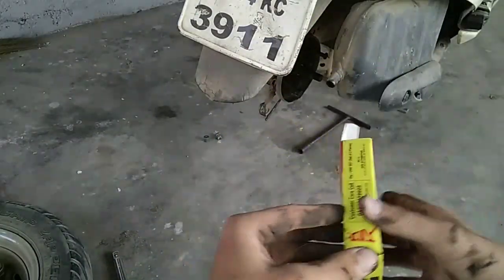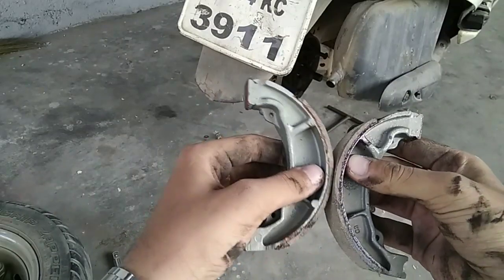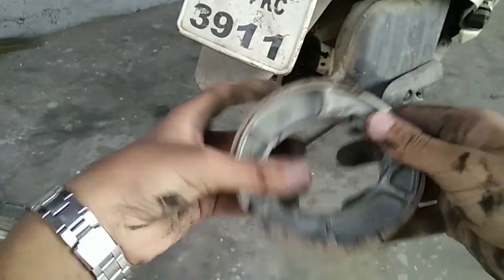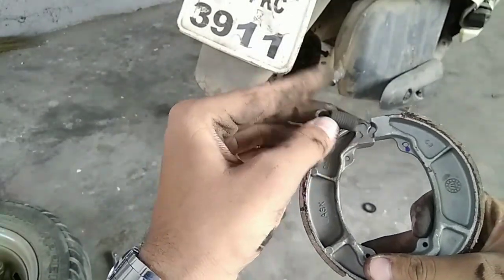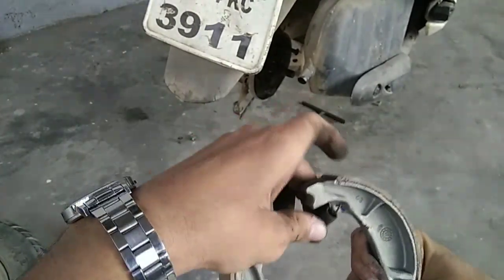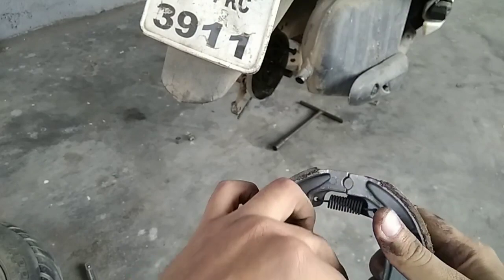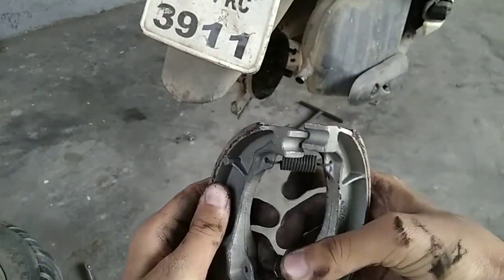I have a local brand — I'm not using the genuine OEM part. The new one looks like this, as you can see. Now the spring you removed from the older brake shoes — you have to apply it to the new ones and put it here.